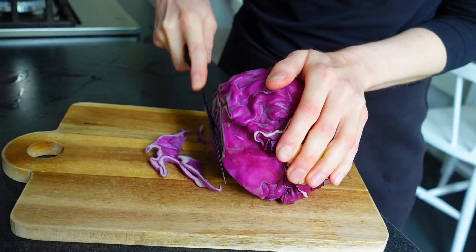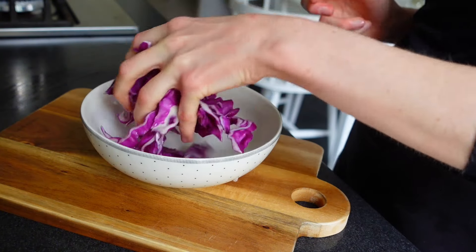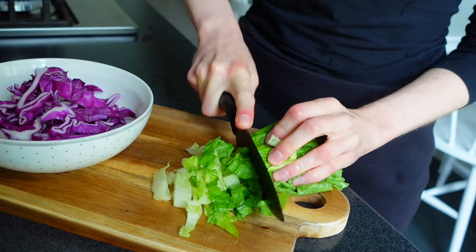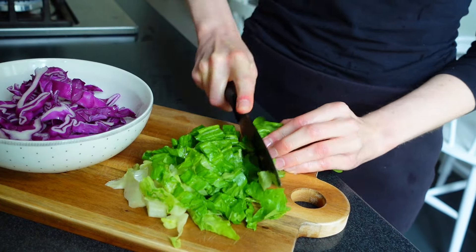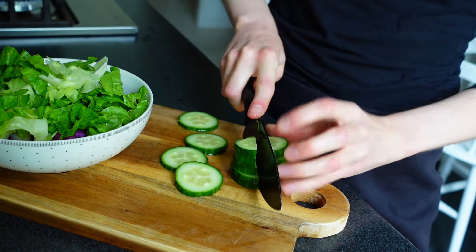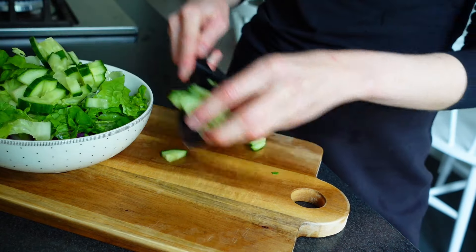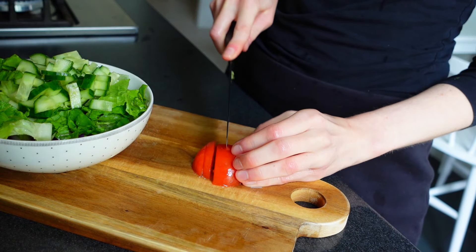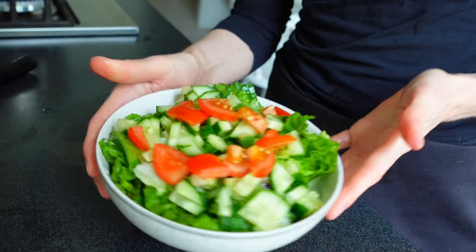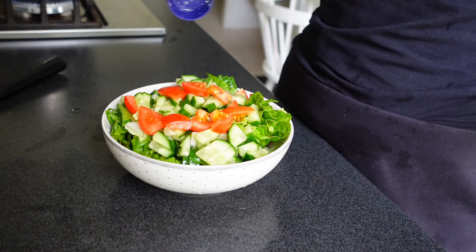I prepared a salad with some red cabbage, romaine lettuce, cucumber and tomato — just mix it up. I also added some apple cider vinegar, some salt and black pepper.